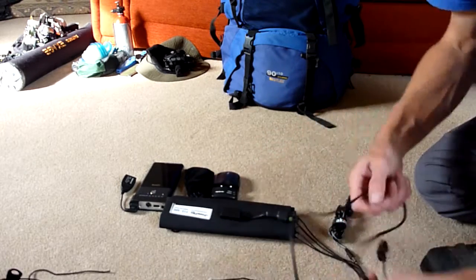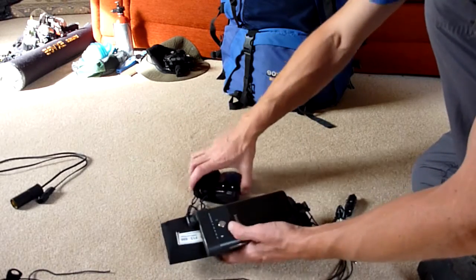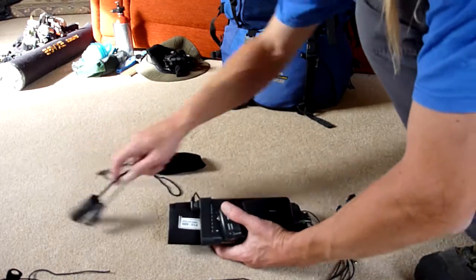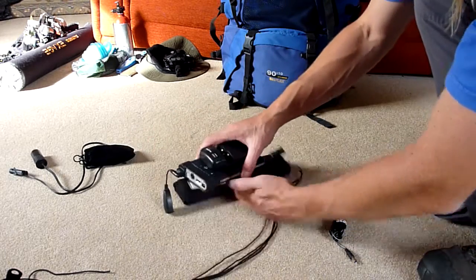This whole kit weighs in at probably about a kilo, I'd say. Not even that really - if I take a lot of those adapters out, maybe a pound and a half, if not less than that.